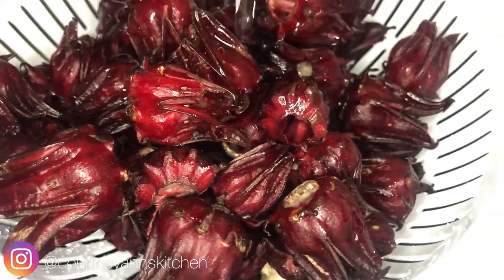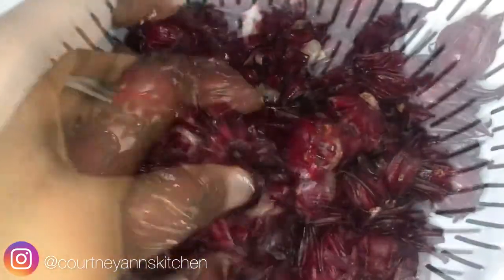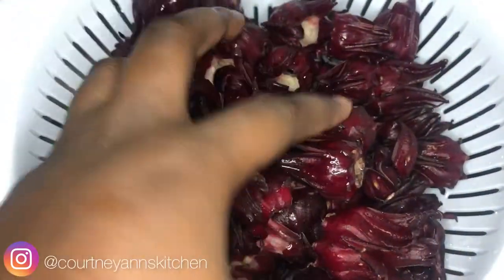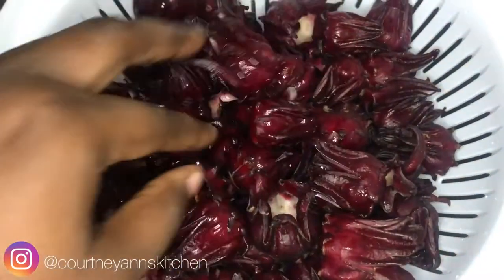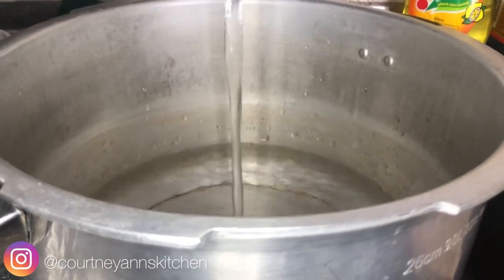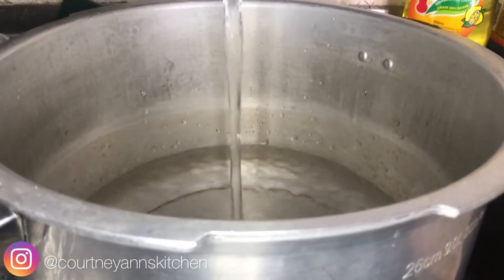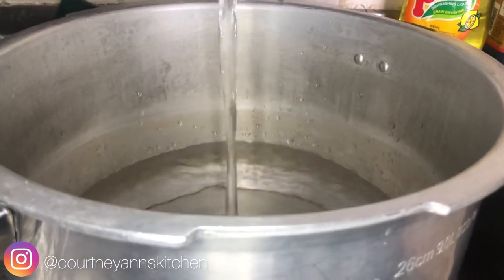Happy holidays everyone, welcome back to my channel! Today we're going to be making some Jamaican sorrel. If you're Jamaican, you'll know that sorrel is a crucial part of our Christmas holidays. I just got a bag from my dad, so without further ado, let's jump right into the video.